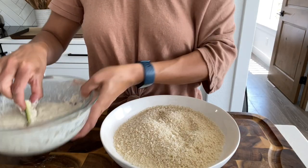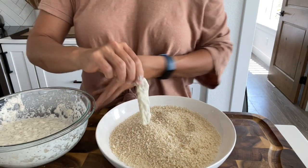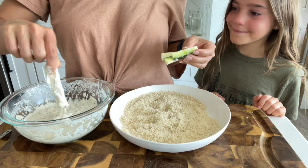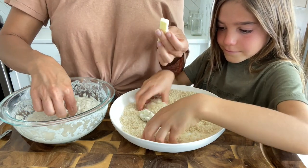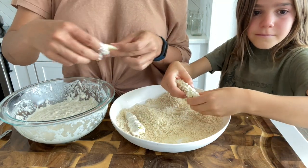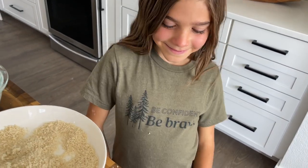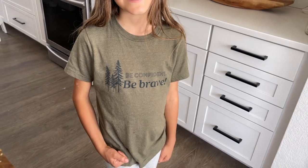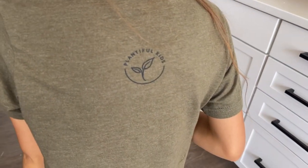I'm going to dip my zucchini sticks in the batter and then quickly run them through some breadcrumbs. We love panko breadcrumbs, but you can also find gluten-free breadcrumbs — any breadcrumbs you enjoy. My daughter loves helping in the kitchen, which has been really fun especially as she gets older. This is a great way to get them involved making dinner, and then they're always more willing to try the food they've helped prepare. She's wearing her Plantiful Kids shirt that now has flour on it — it says 'Be brave and be confident,' which she is!